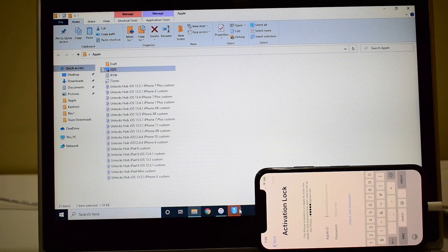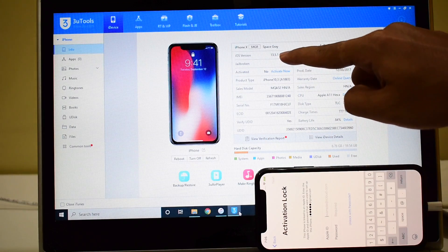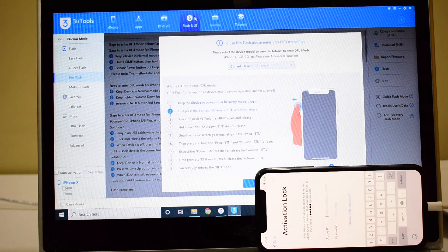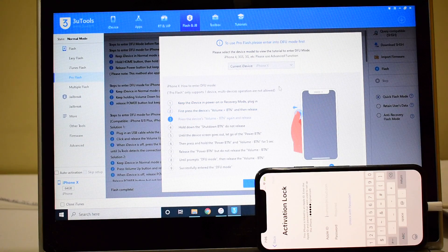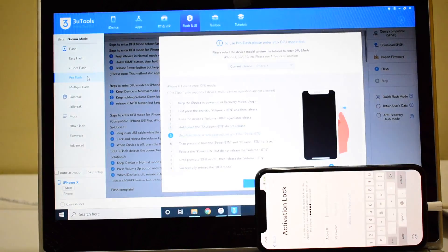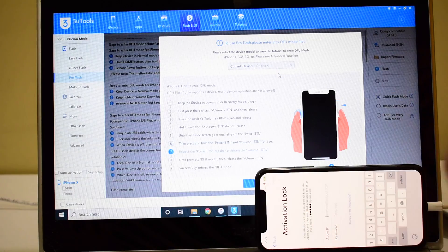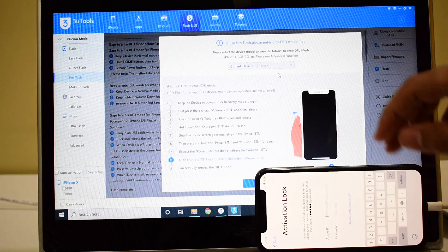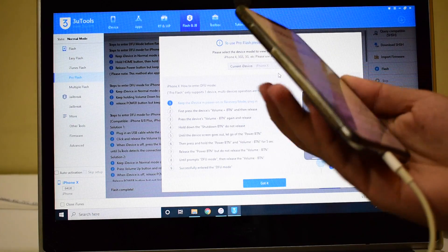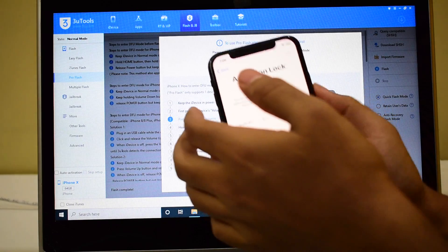It is already open so I'll be opening this — it is an iPhone X running on iOS 13.5.1. Let me go to the flash engine break option. The first step is to put the device into DFU mode, and don't forget to select the pro flash option. It says current device iPhone X, you can see that here as well. Follow the instructions given here or do as I show in this video to enter DFU mode.